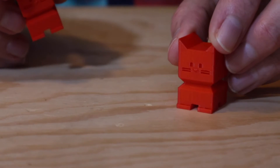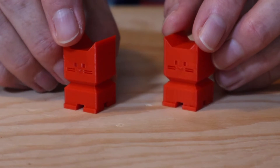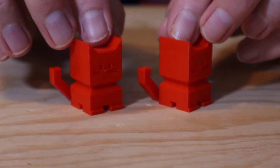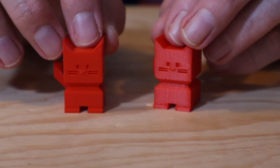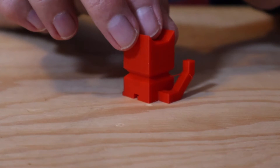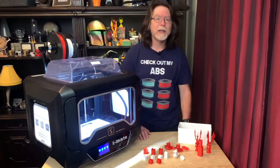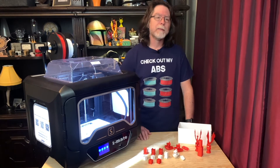Moving on to the CaliCat models, I have one printed using ChidiPrint's default settings and one printed using my Surmoon D1 settings in Prusa Slicer. There's not a lot of difference between the two, and so based on that, I think the ChidiPrint Slicer is doing a pretty good job of simplifying the slicing process and giving good results. This third CaliCat is the same ChidiPrint file, but it's the one I used to test the Power Loss Recovery feature. Apart from that little splinter of filament stuck in its tail, I can't tell that anything happened to it while printing — and that's exactly what I'm looking for in a Power Loss Recovery feature.